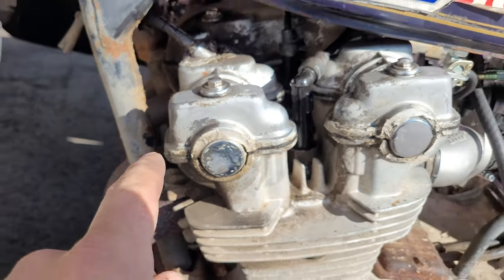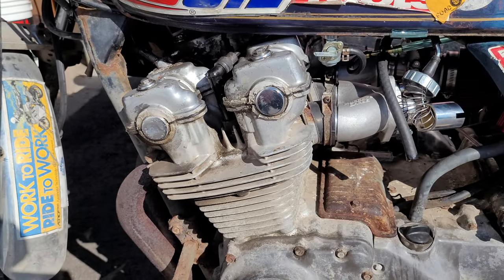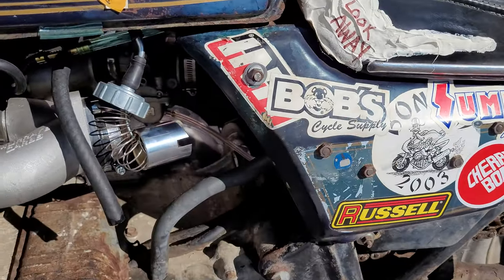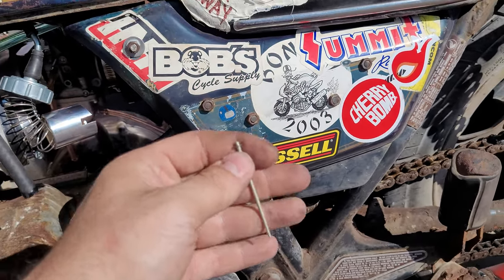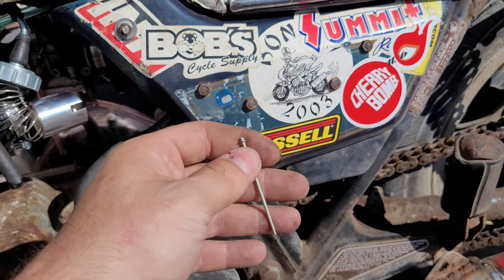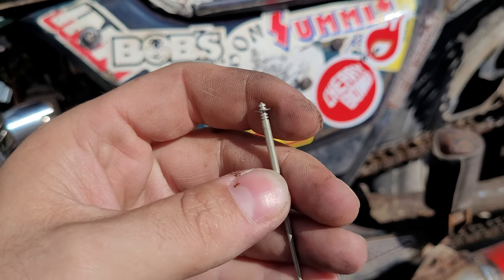So I'm gonna have to replace the valve cover gasket, or silicone it or something, because it smokes a lot. I also notice that it's gotten like no mid-range power — if I'm just easily rolling into the throttle it's fine, and if I'm wide open beating on it it's fine.